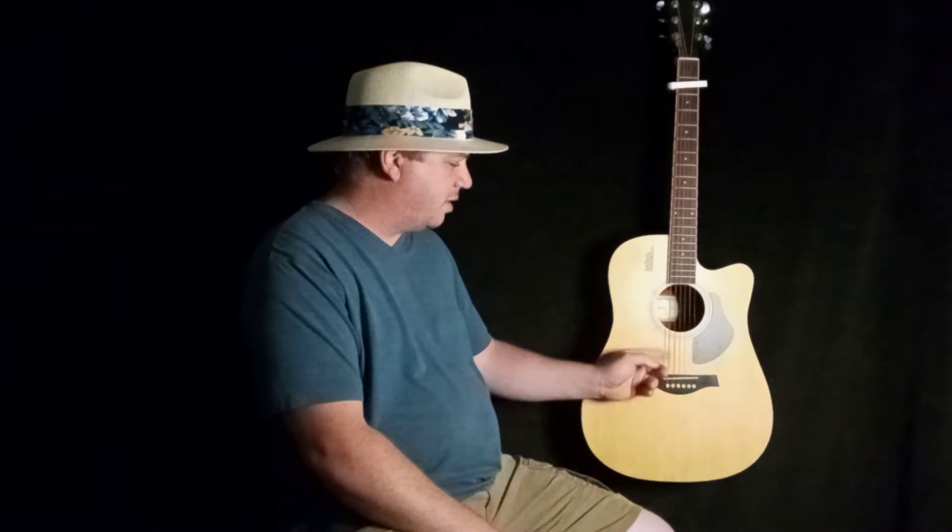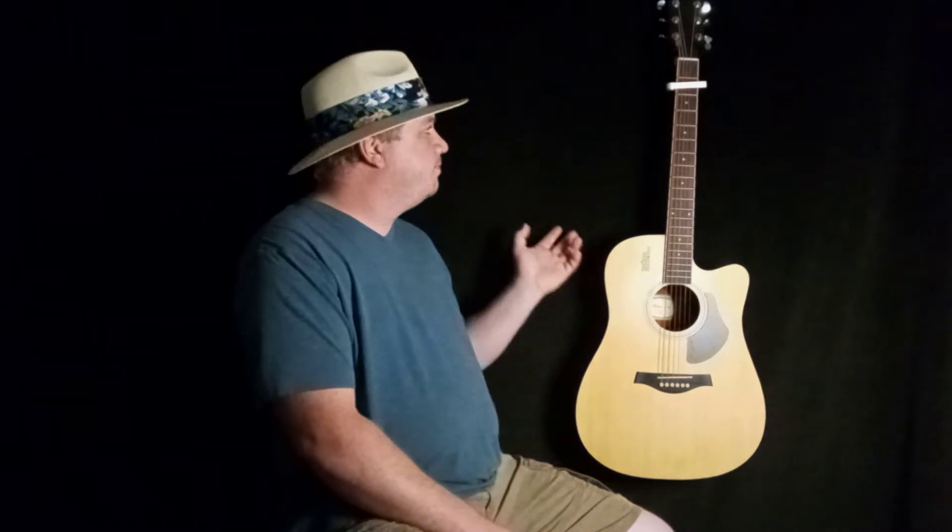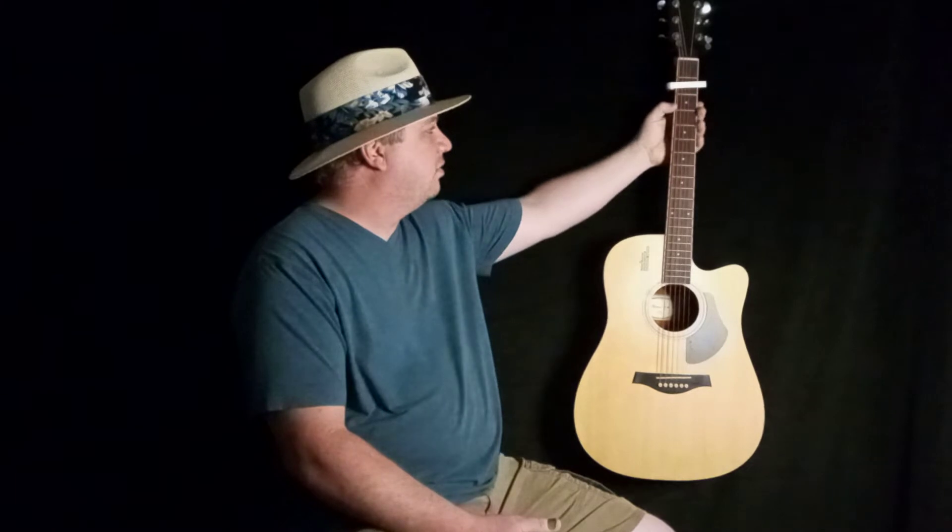I'm going to put on a set of Guideros — not a sponsor, just the cheapest thing I come across sometimes. If they're affordable, I pick them up. I don't really argue about the names of the strings. But these are the manufacturer strings they put on here. This is really a nice, stout, cheaper-end guitar. I mean, it's not bad. I can't wait to actually put a set of the Guideros on here and see how it sounds.